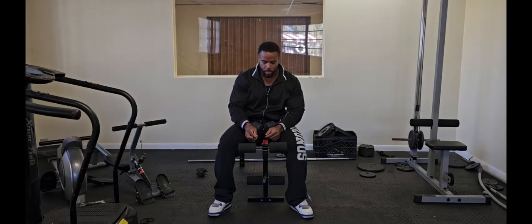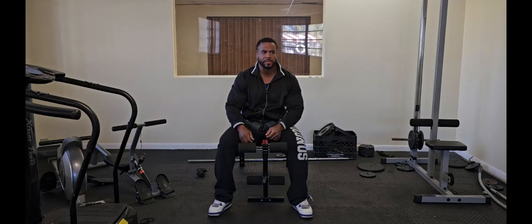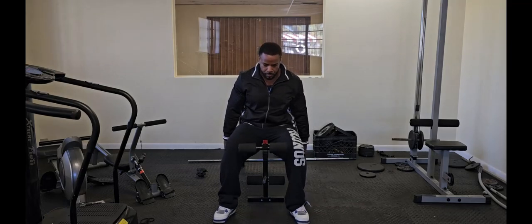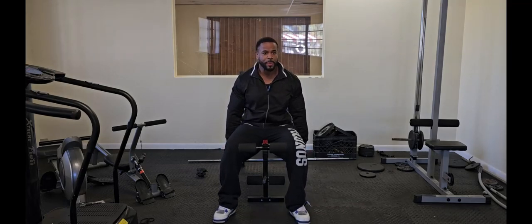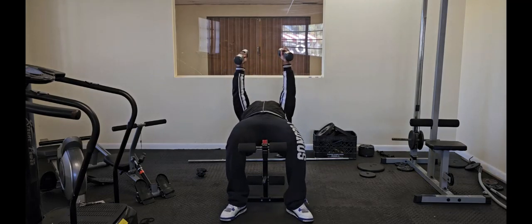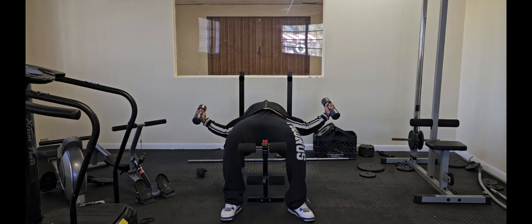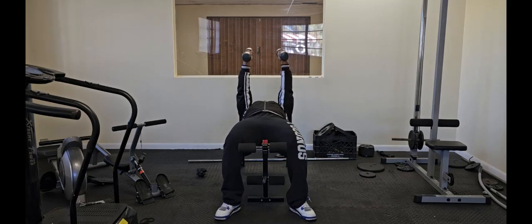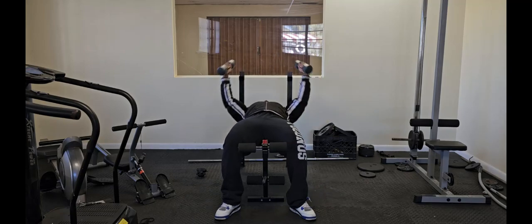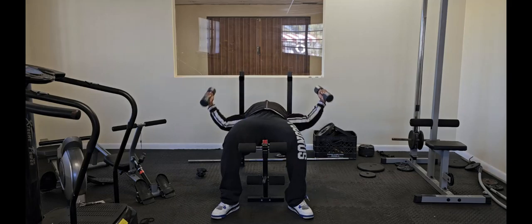No matter where I am, I like to always warm up with flies. This is the machine fly pec deck. It feels better when my joints are really warmed up. I'll show you how — real basic — I'm gonna go but still get an intense workout just with the basics.